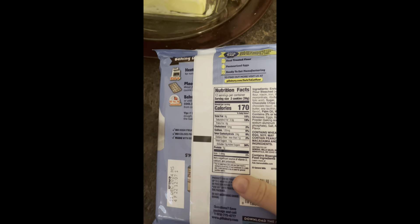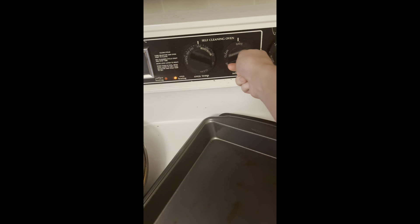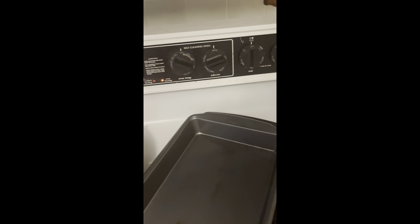I am now going to be baking some cookies. It says to heat up the oven to 350 Fahrenheit. While I wait for the oven to preheat, I'm going to put away the dishes because there are some clean dishes in here. I'm going to put you guys on time lapse for a little bit.